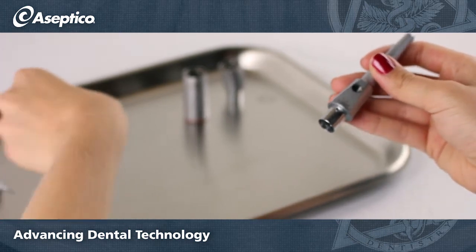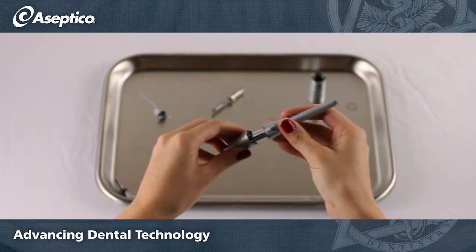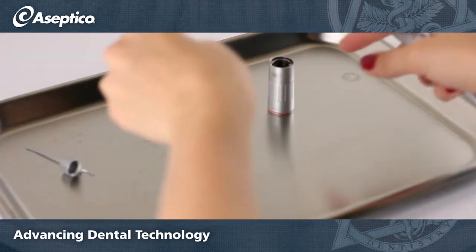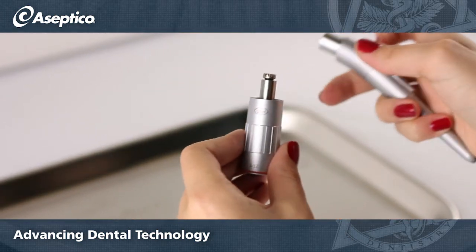Snap in the chuck lever and rotate it back 90 degrees to lock it. The knee and sheath will lock in place by rotating them counter clockwise. Don't forget to place the lower gear shaft in the sheath.